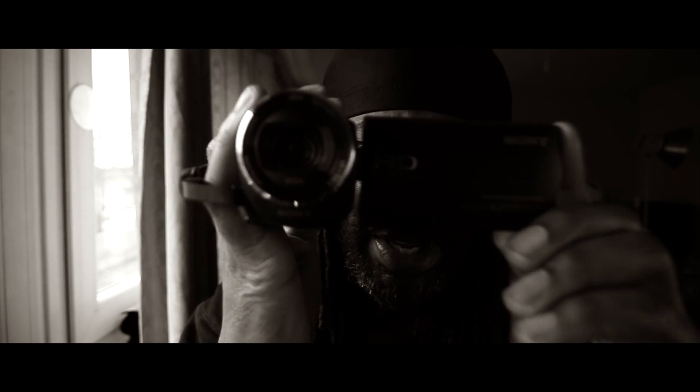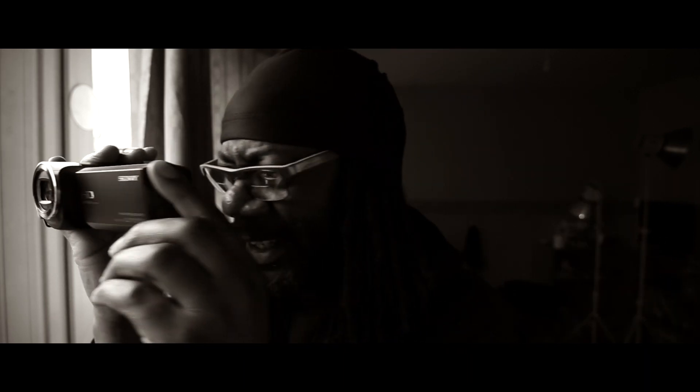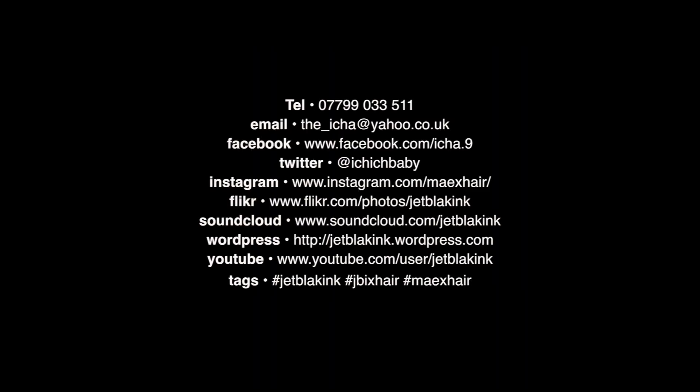Here you go, and we're live. Proper things. Cool.